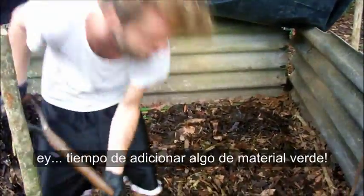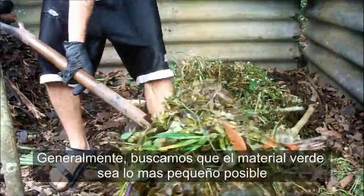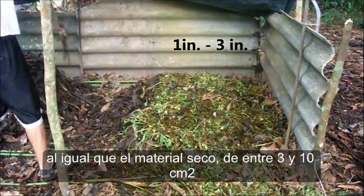Alright, time to add some green. Generally, you want your green stuff to be as small as possible. Same with your brown stuff — probably about a square inch to three inches.